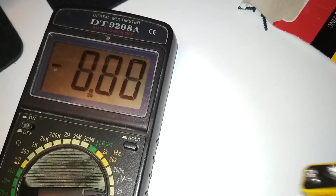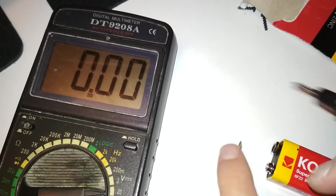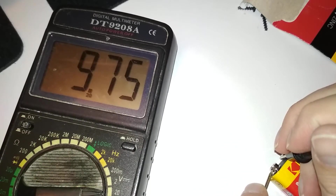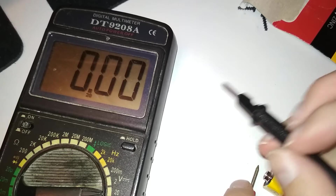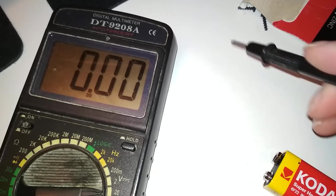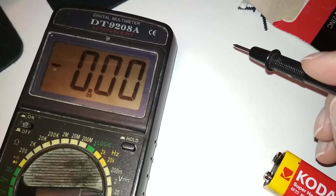So let's see how many volts it has. 9.7? Is that right? I thought there are 1.5 volt cells inside. Then it should be just... Oh yeah, that's about right.